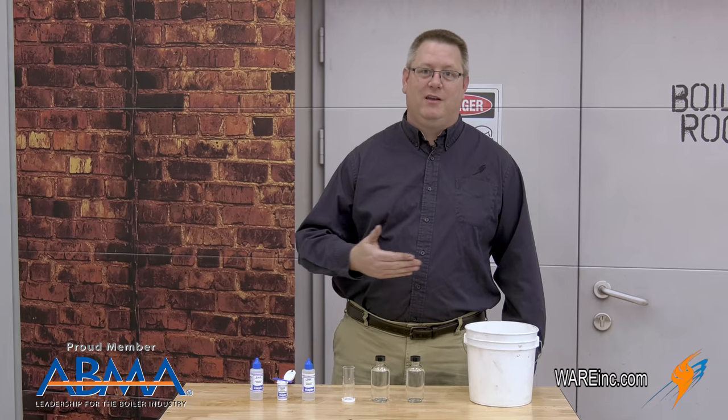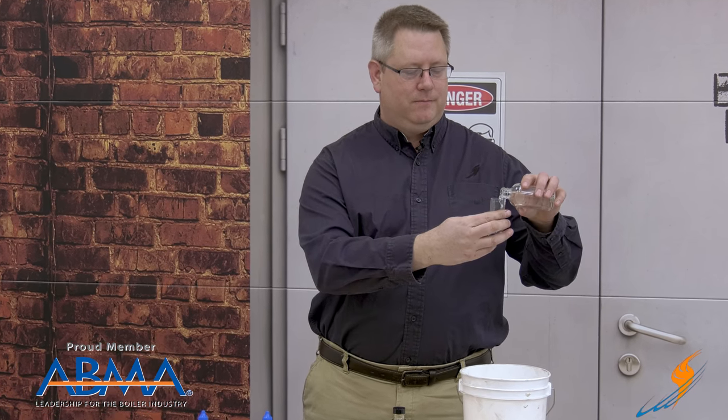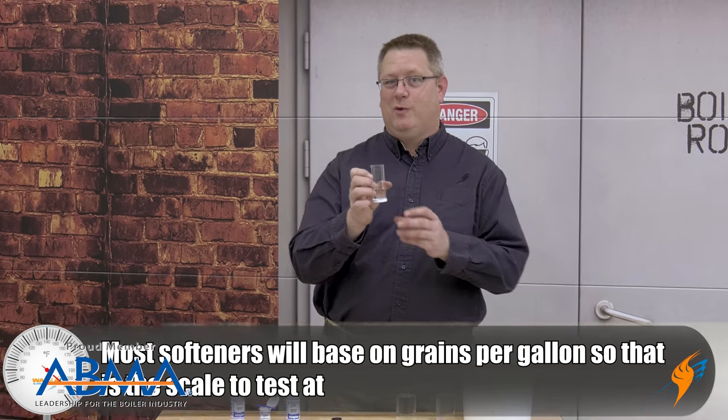The first thing we're going to do is collect some water — fortunately, I've already done that. We're going to get a sample and take our little measurement tube and fill it up to the appropriate line: 14.6 milliliters for indication in grains per gallon, which is what we're looking for.